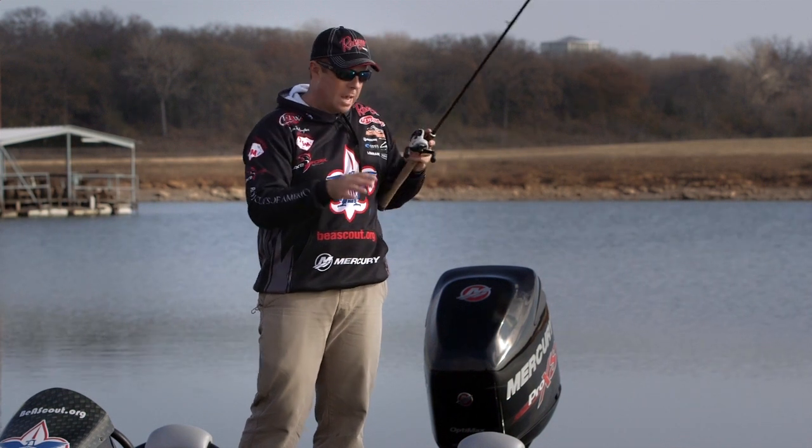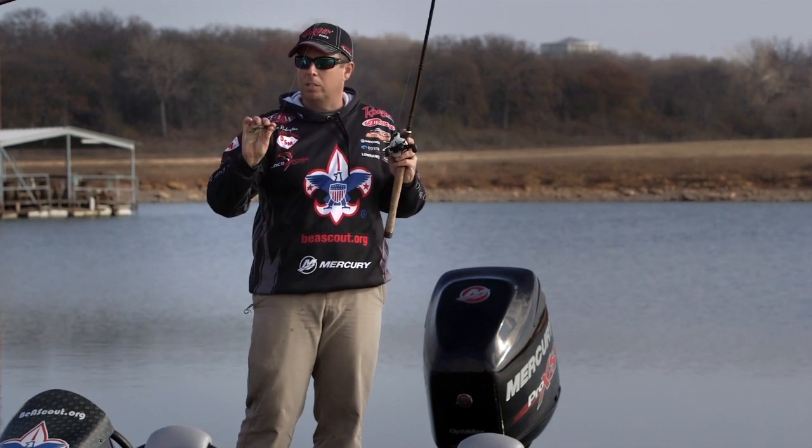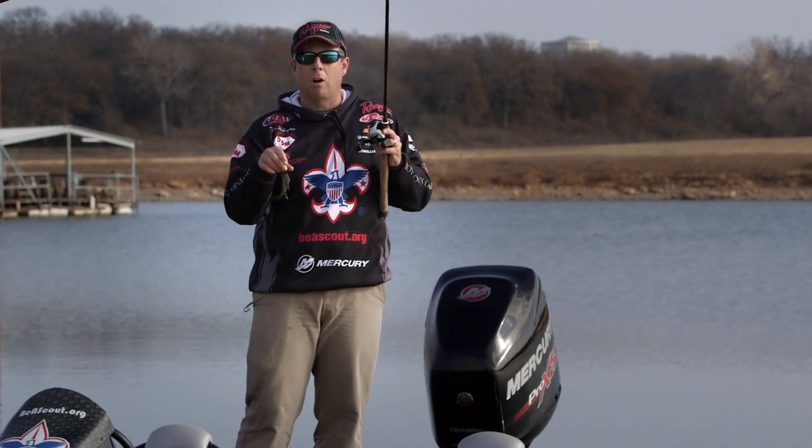The pitch cast is my go-to cast anytime around cover. I've caught so many fish with it. It's pretty easy to learn — give it a try. You'll catch a bunch.